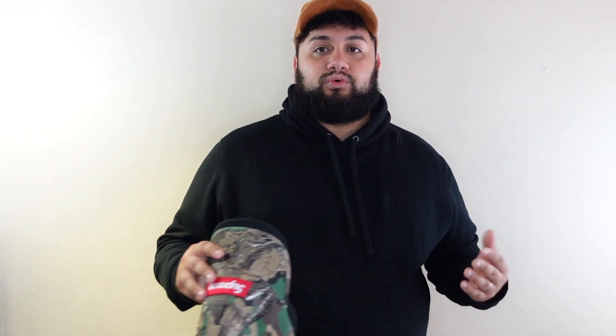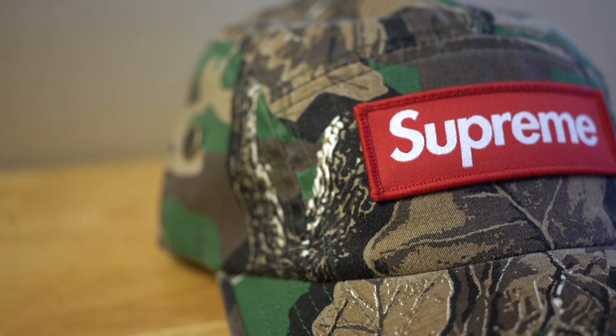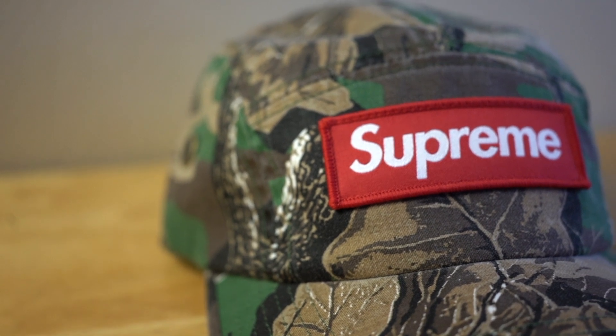One thing you're going to really like about Supreme hats is they have a lot of versatility — you're going to find them in pretty much every single color, like the Woods one I have here. It's really unique, especially with the red Supreme logo. It really looks good and it's a standout thing that people notice. You see people look at your hat, and I kind of like that.